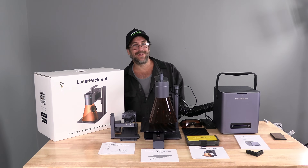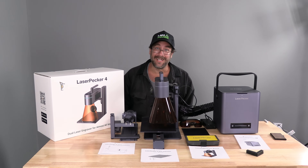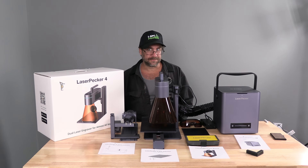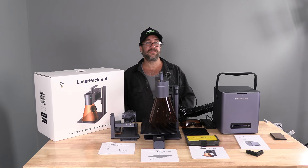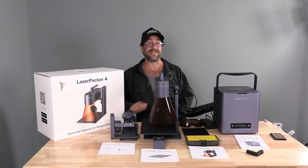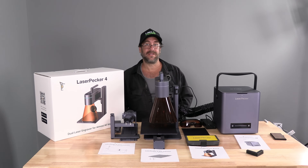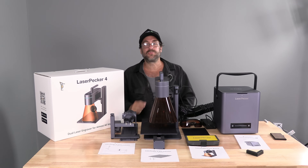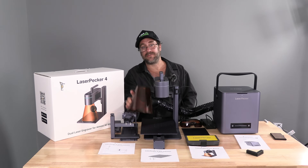Hello, my laser engraving peeps. I'm here with the LaserPecker 4 Ultimate Combo. This kit includes the air purifier, the rotary extension, the slide extension, and of course the LaserPecker itself. And while there is an optional protective enclosure, this one comes with the magnetic protective cone.